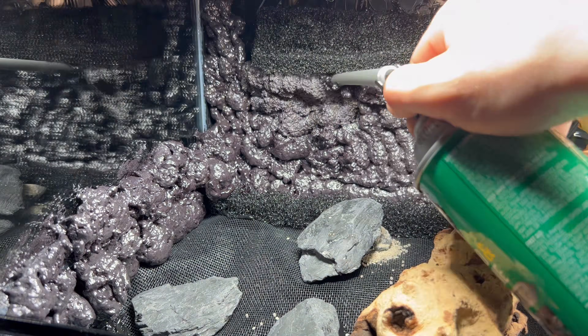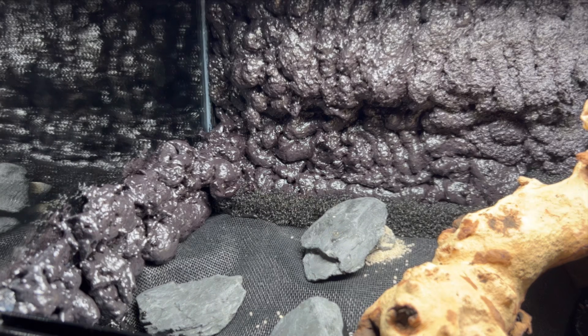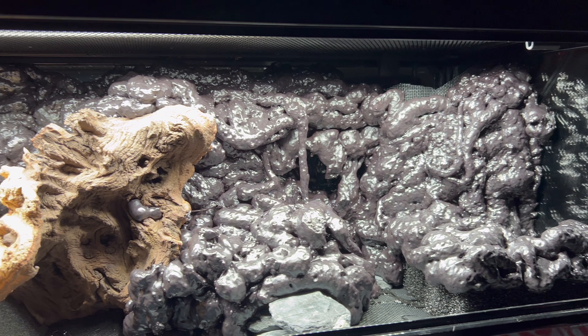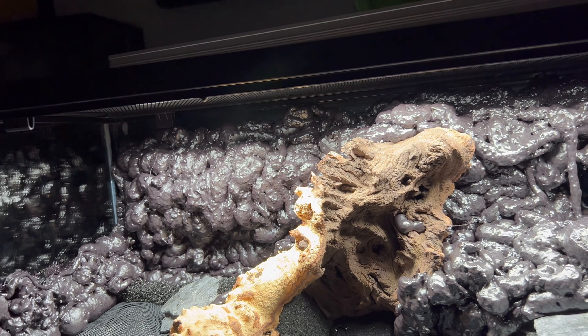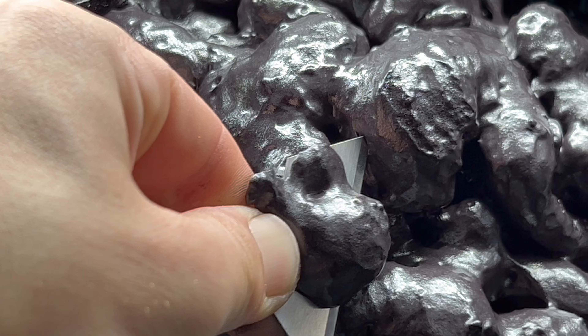This part is always kind of messy but it'll eventually look really cool once I trim down the foam when it's cured. I gave it 24 hours to harden and then I went to work with the razor blade shaving off all the shiny outer bits.